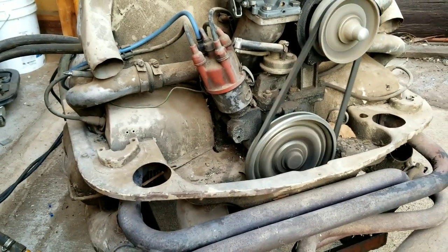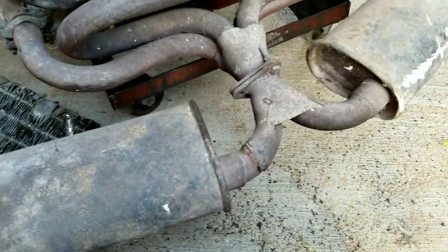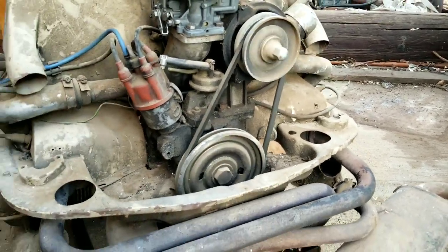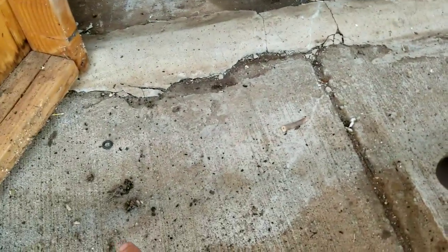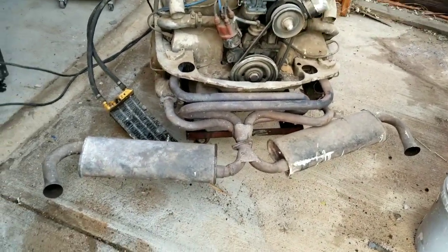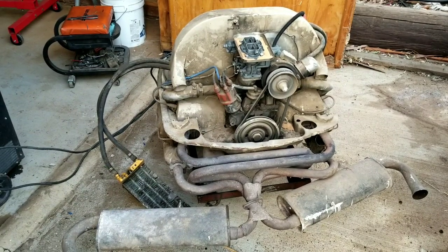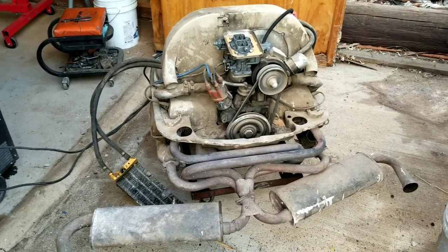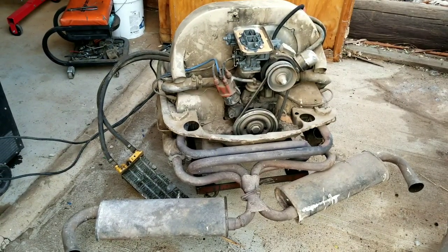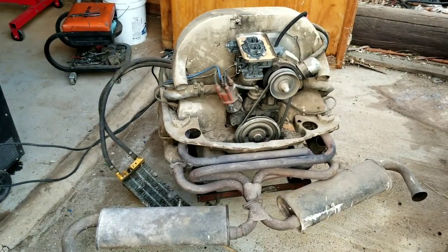I forgot how good this one ran — it's got bore and stroke. Oh yeah, we got mice! A lot of gas going in. Yeah, a couple of dead mice came out of here. We did have some mice in there — they got knocked right out of the cylinders. I think that high rev took them out.